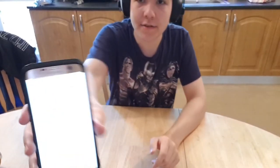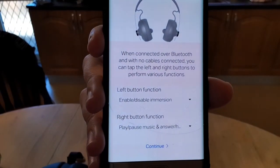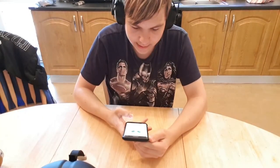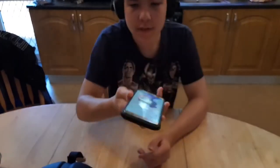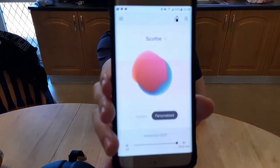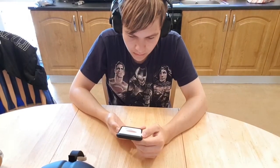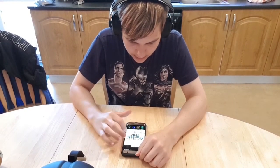Also, what you can do is set up what each side touch button does — you can change what they do. Click continue, and that's pretty much you done. Click finish, and there you go — there's my profile. Wow.